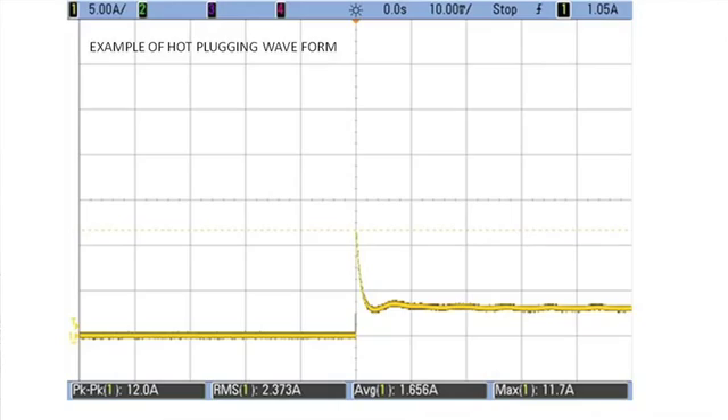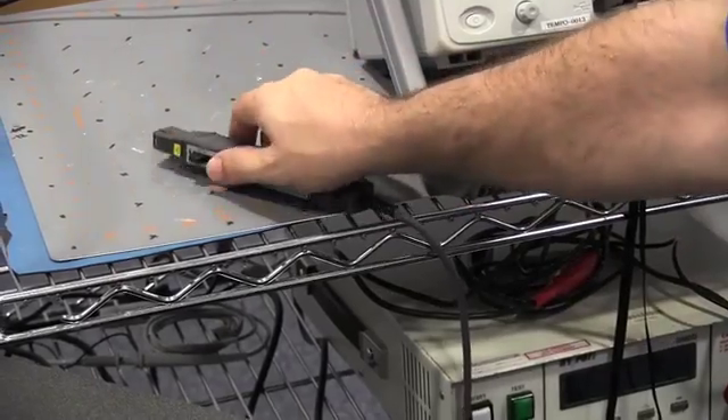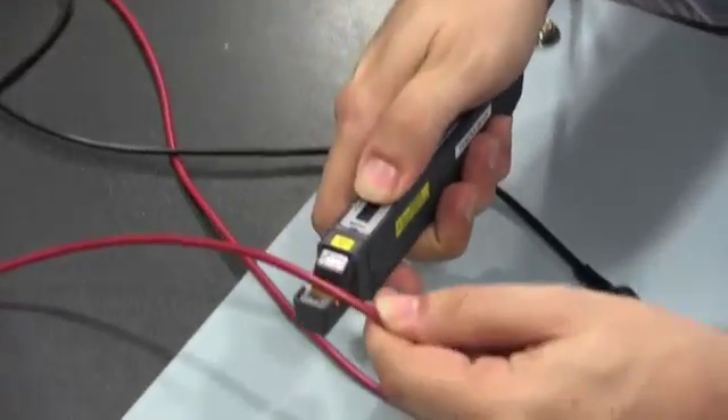Next, we will demonstrate an EOS event that can occur during the turn-on or hot plugging of LEDs to an energized supply. First, we will insert our current probe between the driver output and the LEDs.